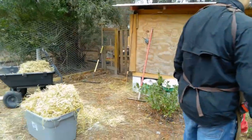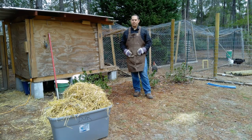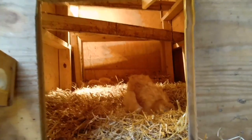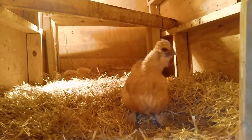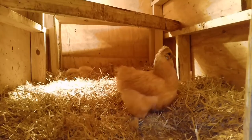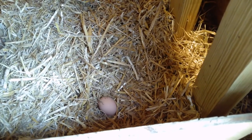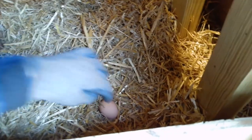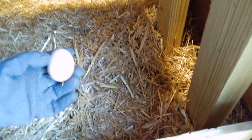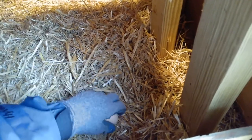This bucket of hay is going to go onto the compost pile now. It's been about 20 minutes — look at that! They've made a nest and they've already laid one egg. It's a nice clean egg, no poop at all. So we'll eat that.